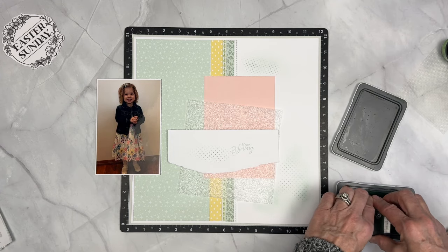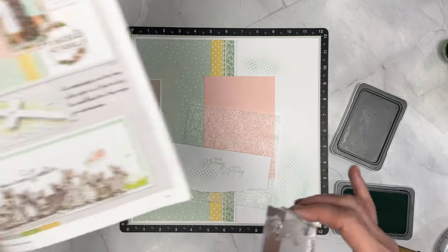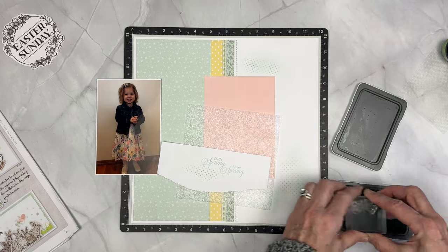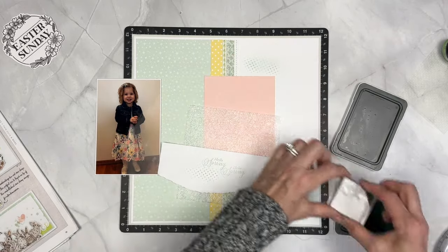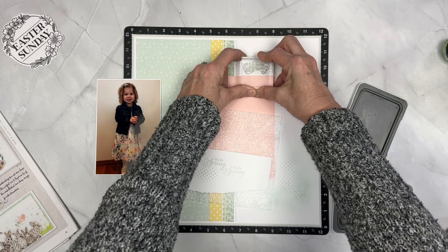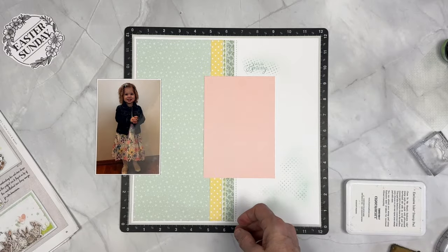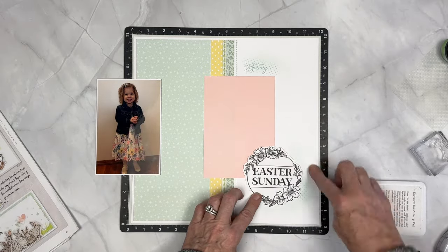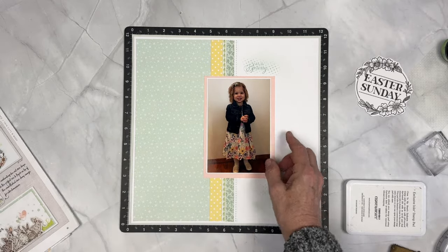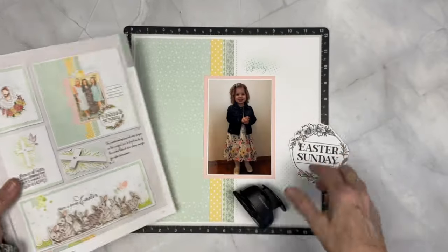I'm going to take that Hello Spring stamp set and I'm using that same Seabrook ink, but I felt like it wasn't quite showing up. So you can use the Seabrook or go back in with one shade darker like the Sage ink and then you're just going to stamp right up on top. We have a little line in our stamping blocks that helps you line up your stamp. Always stamp on scrap paper first and make sure that you've wiped your block on the bottom so that when you're pressing down, it doesn't get extra ink into things.